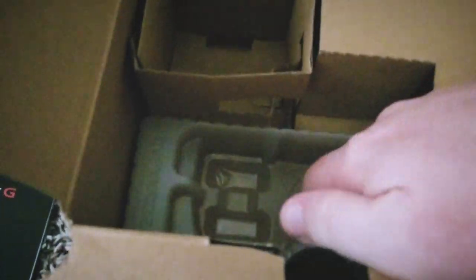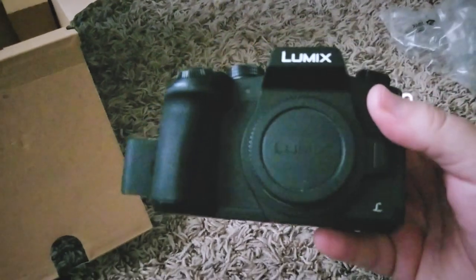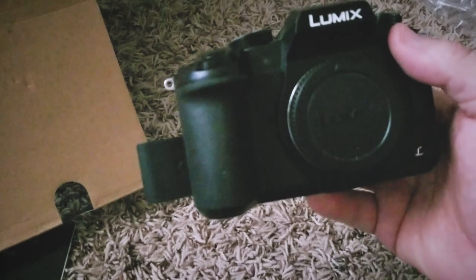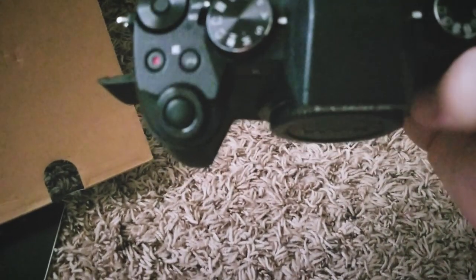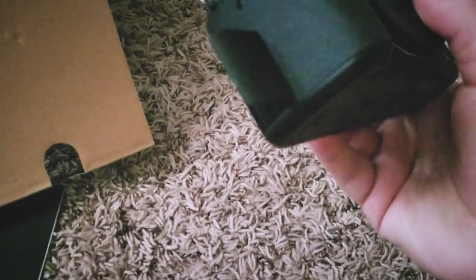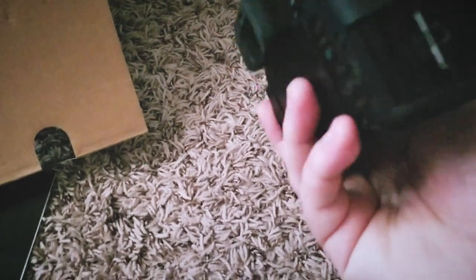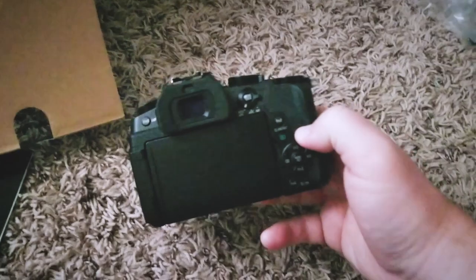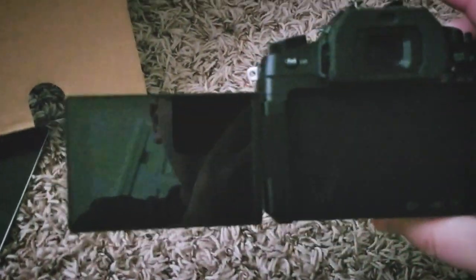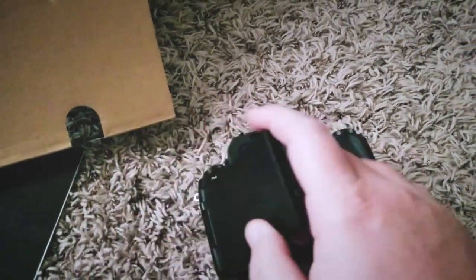So now let's get into the piece de resistance — the camera. This is, like I said, the Panasonic G85. This actually does not look used to me at all. If you would have told me this was brand new, I'd totally believe you. Aside from some dust and stuff, it looks brand new. The SD card slot is on the side, and it comes with the fully articulating screen. It's kind of hard to do one-handed, but here we are — hey, there's me! That's going to be very, very cool for vlogging.